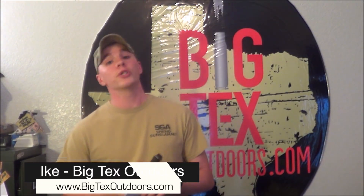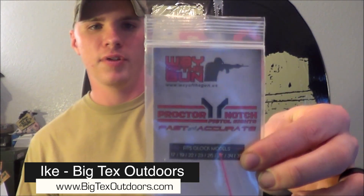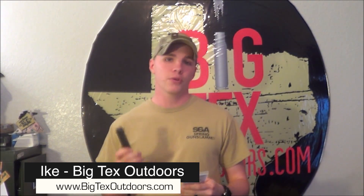Hey y'all, it's Ike with Big Techs Outdoors. I appreciate you watching. Nick here sent me his Glock 17C slide and he wants to replace the crappy Glock factory sights with some other ones. These are Frank Proctor's. If you don't know who Frank Proctor is, look him up — he's kind of a big deal. I just wanted to make a little video here and show you how I go ahead and put them on.